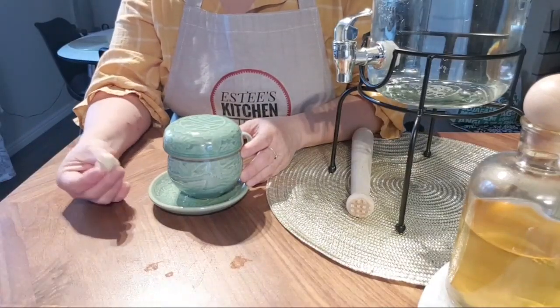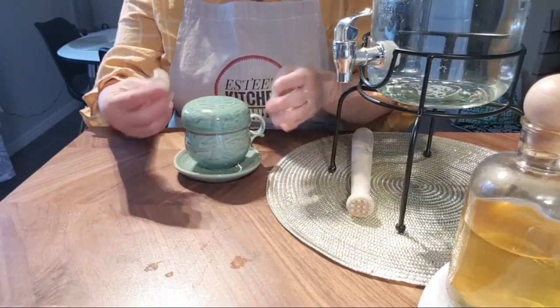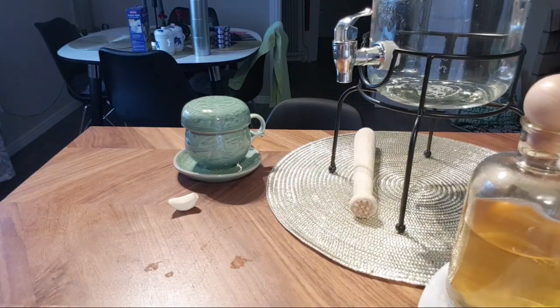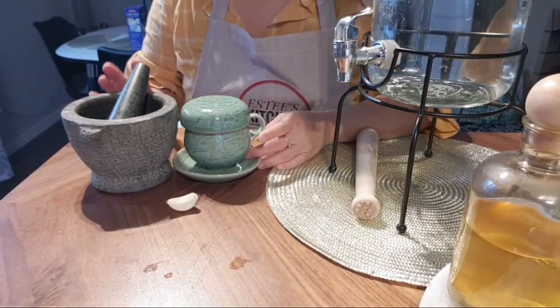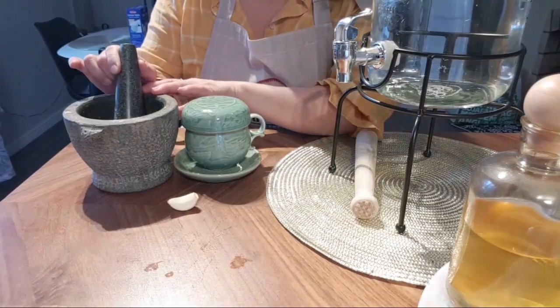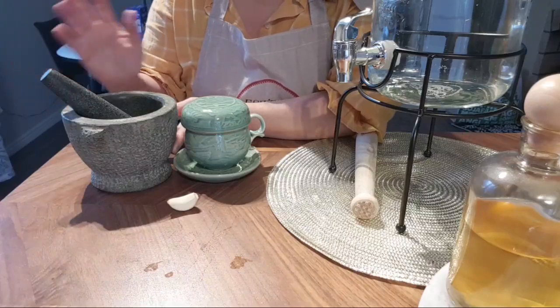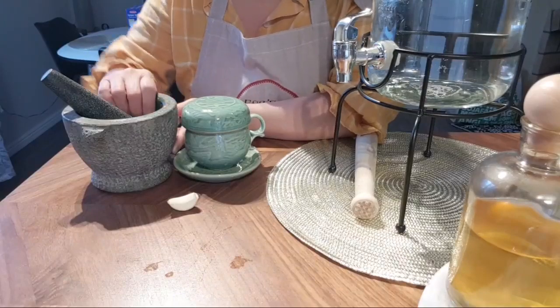I'm going to show you how to do this — it's really simple. You can either use a mortar, which I used before, but now I'm going to show you a much easier way. With a mortar you have to crush the garlic, carry it, wash it, and it doesn't dry quickly so you need a cloth — it's a lot of hassle.